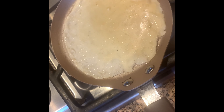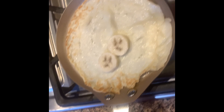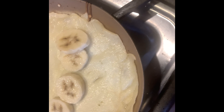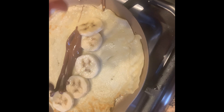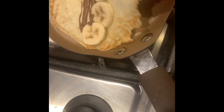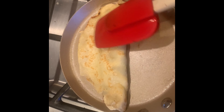We're going to spread the batter around, then we're going to attempt to flip it. Pretty quickly, we're going to add in our bananas and then add our Nutella, and then we're going to fold the crepe into whatever shape that you desire.